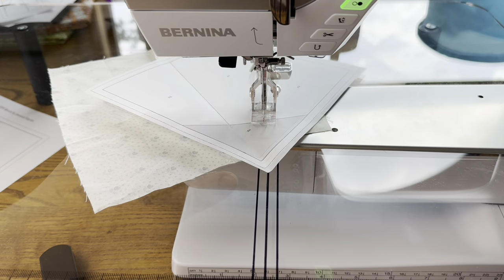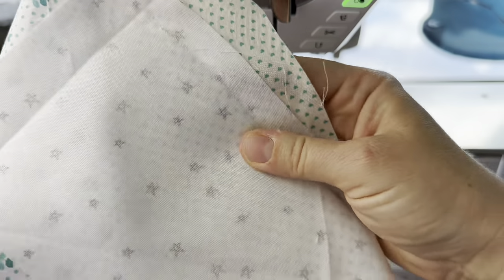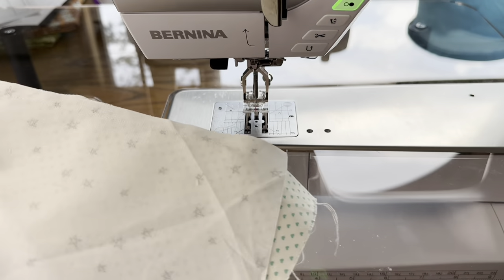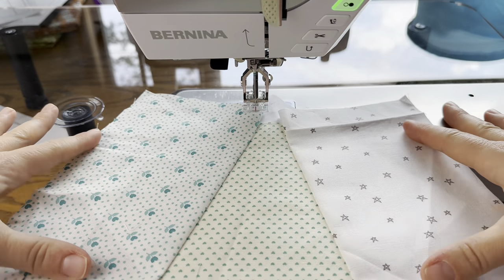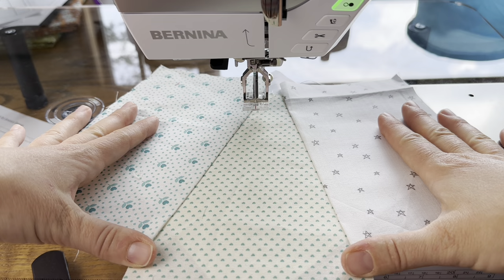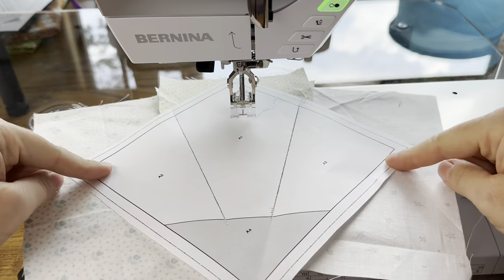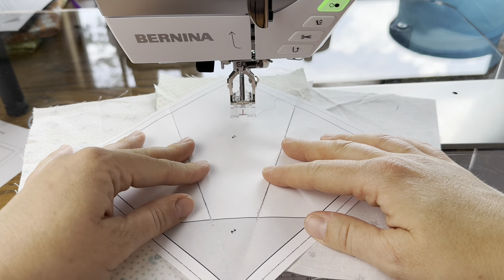Cut, and now we do the same thing as before: fold the paper on the line we just sewed to get it out of the way, then cut leaving about a quarter inch seam allowance all the way down the seam. You'll see the pieces are quite a bit bigger — I really did start with giant pieces — but it's just gonna give you success on your first block. After this you can pare your cut sizes down so they're not so oversized, and you won't have as much waste. You can really see the difference here.